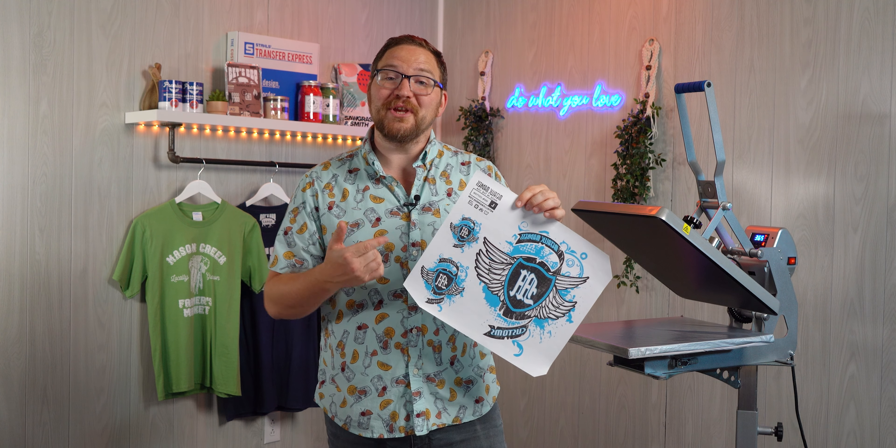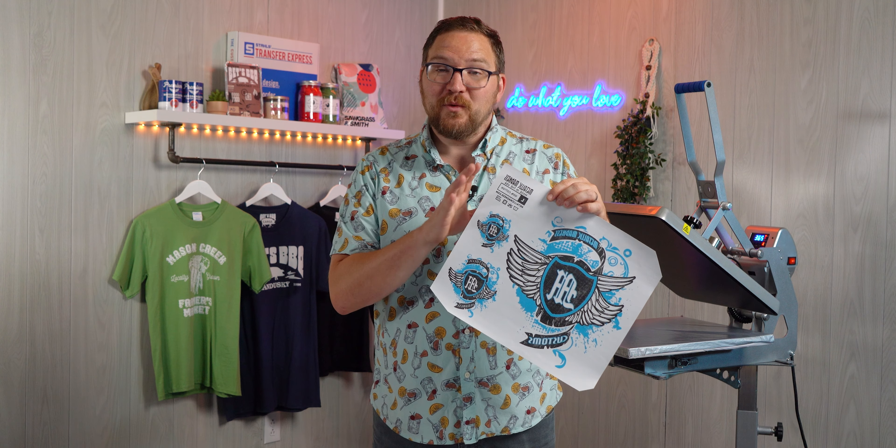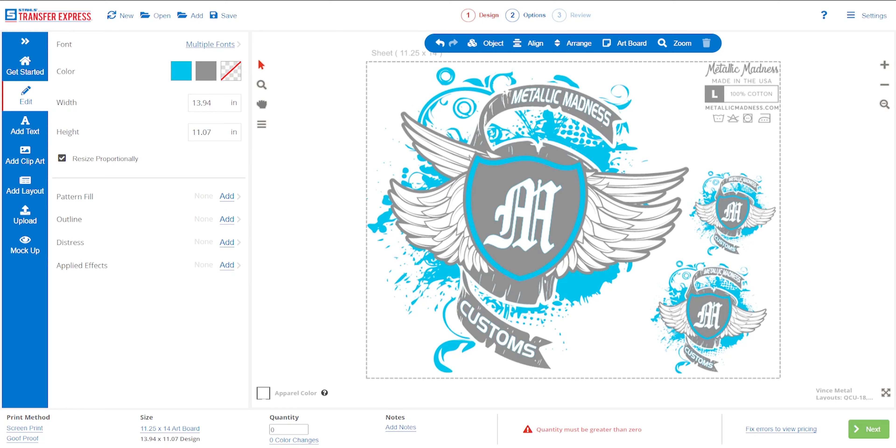So you can see here we were able to fit artwork for a left chest and a full back on our t-shirt, and still had room on the gang sheet to add this hat print right here and an inside tag.